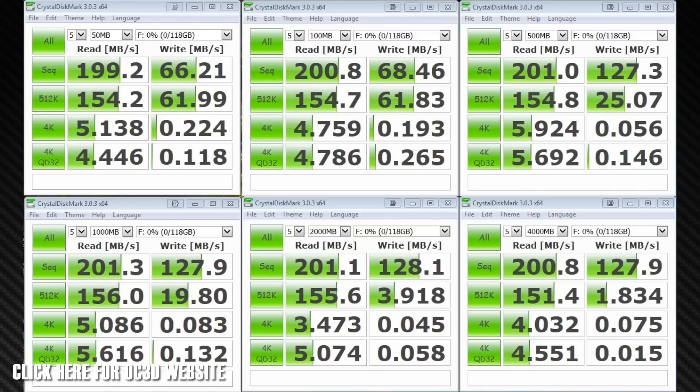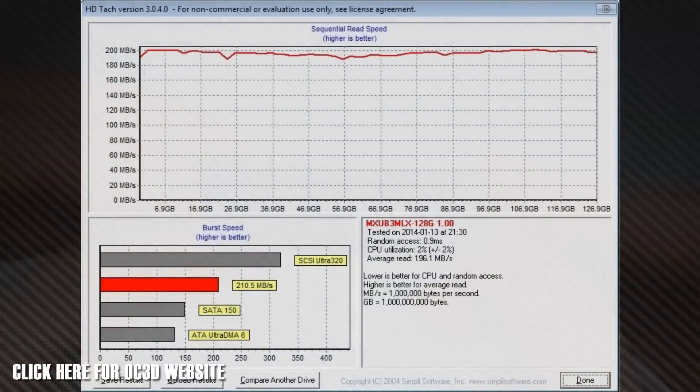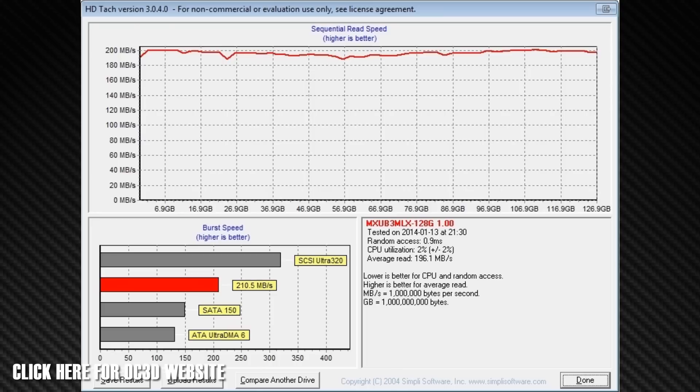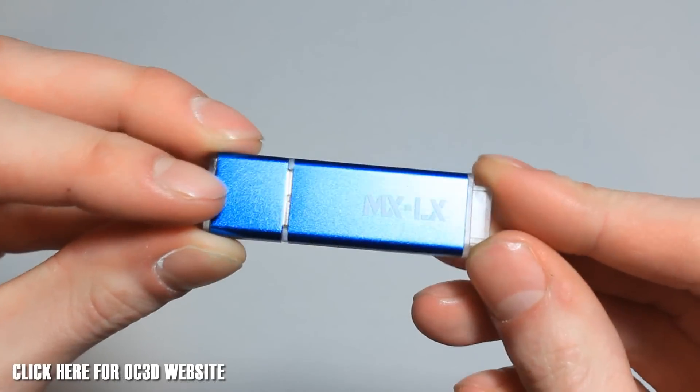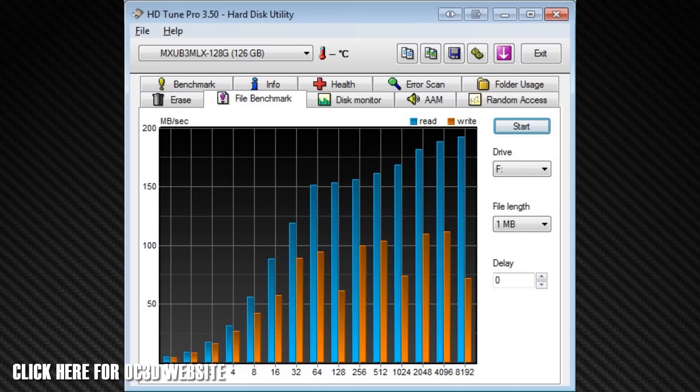The sequential tests came out at 199.2MB/s read and 66.2MB/s write for the 50MB test. That went up to 208.8MB/s read and 127.9MB/s write for the 4GB test, so they averaged out quite well with some variation in speeds. HDTAC gave us an average read of 196.1MB/s, which is very good, considering the manufacturer claims up to 220MB/s read — so we're getting very close. HDTune Pro was tested from 32KB doubling up to 512MB, a total of 15 tests, showing very consistent results with an average of 190MB/s read.